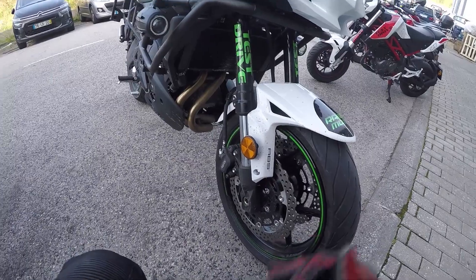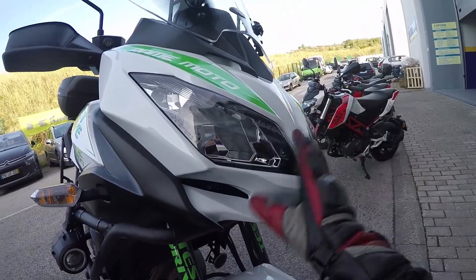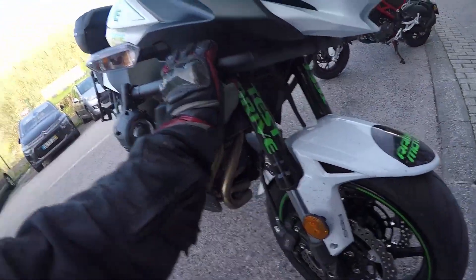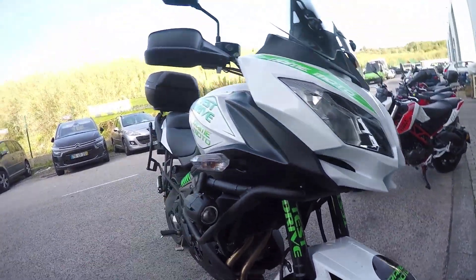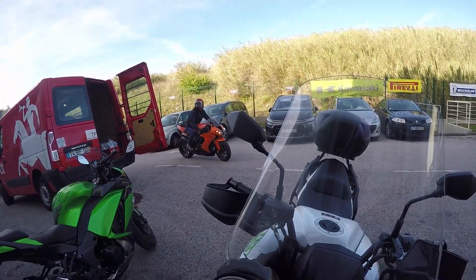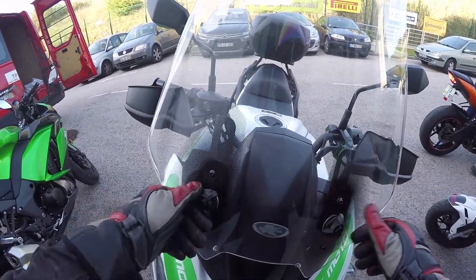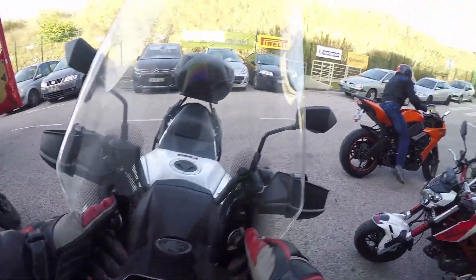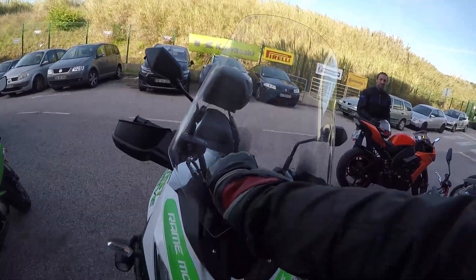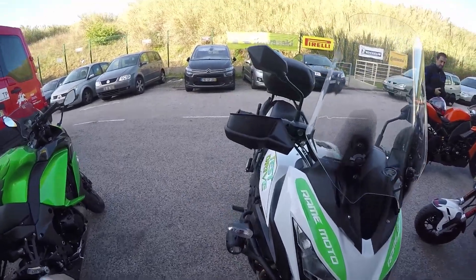Road-going rims, 16/17 inch, 120/160 at the rear. Dual headlamps — I much prefer these instead of a single headlamp. You've got your crash bars, that's extra; extra lamps, also extra; handguards, also extra. This big windscreen is also an extra because the original one is much much shorter, and this system of opening and adjusting it forces you to get off the bike, which is a bit silly to be honest.